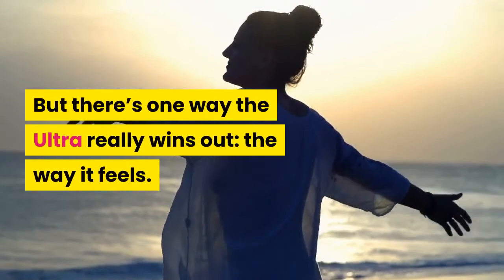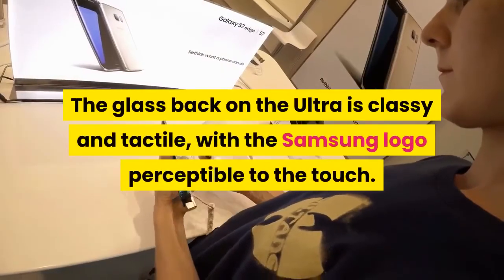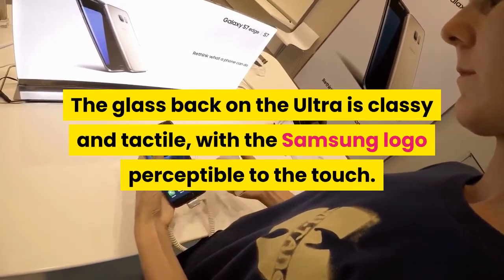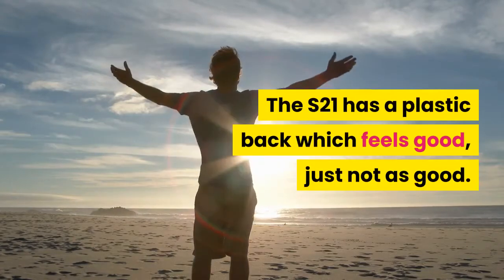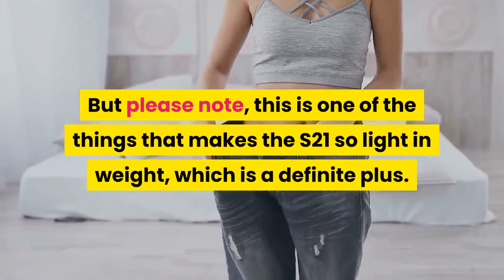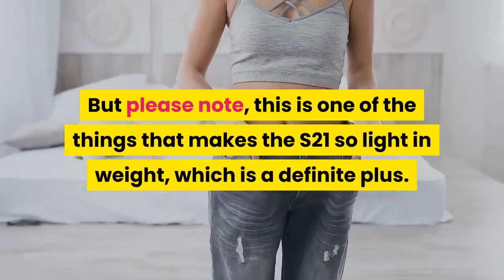But there's one way the Ultra really wins out: the way it feels. The glass back on the Ultra is classy and tactile, with the Samsung logo perceptible to the touch. The S21 has a plastic back which feels good, just not as good. But please note, this is one of the things that makes the S21 so light in weight, which is a definite plus.